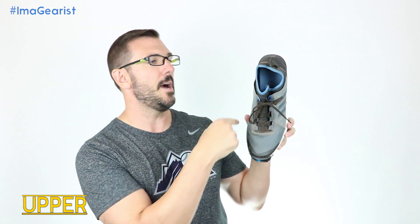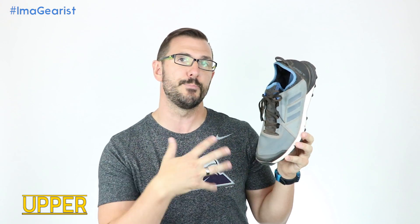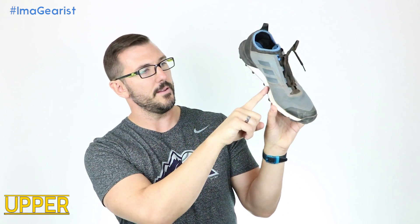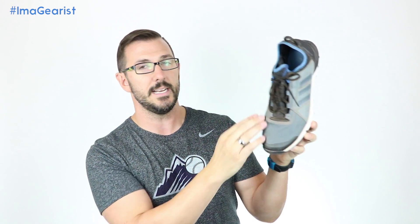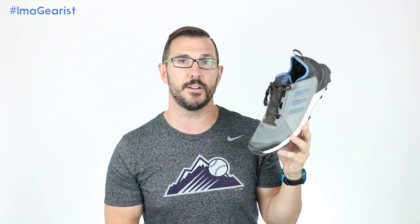Moving from the midsole into the upper, the upper of the Terrex Agravic Speed sports a few materials to get its booty-esque construction down. The forefoot, around the metatarsal heads on the side and then over the vamp, is made from a very breathable mesh. In fact, this is how I test the breathability of mesh apart from just running in it — put your mouth on it, blow into it, and you can feel how much airflow there is through there. If you try that with different shoes, you will begin to get a sense of what is breathable versus not very breathable.